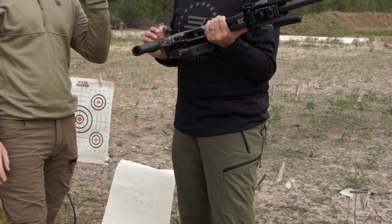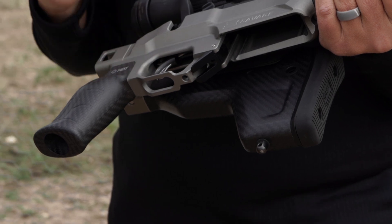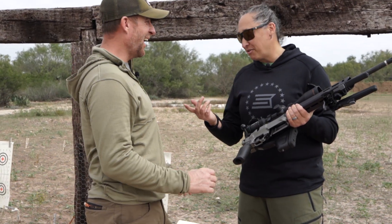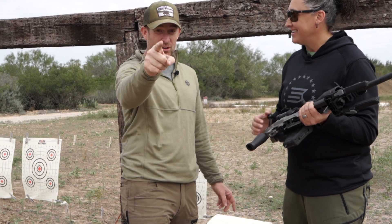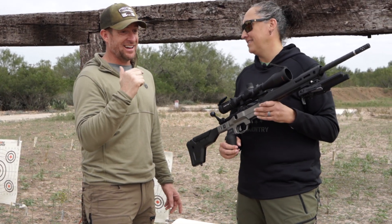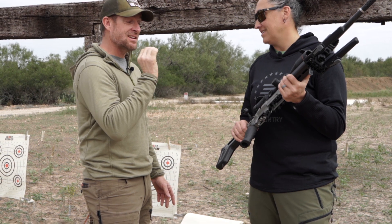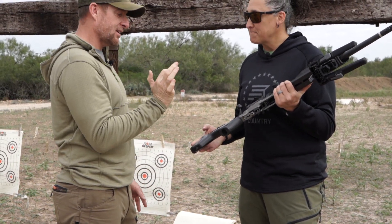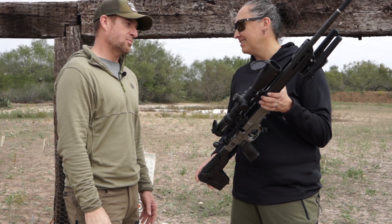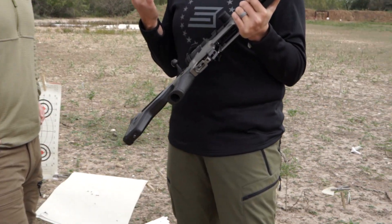This is an AccuTrigger, but on our higher-end rifles we adjust it lower at the factory, so this is probably going to come out between one and a half and two pounds — not the three to four you may be used to on other models. Do some dry fire before you get on the bench and start slinging lead downrange, because I had an accidental discharge. It's a light, crisp break — it has the feel of an AccuTrigger but it's a lighter, factory set. We also did a Cerakote finish because this rifle is going to be out in the elements.